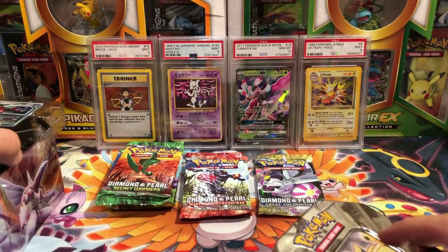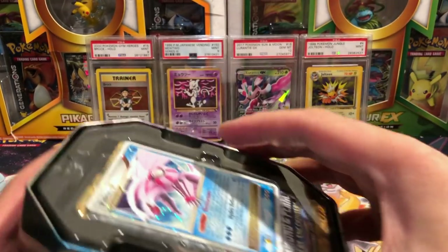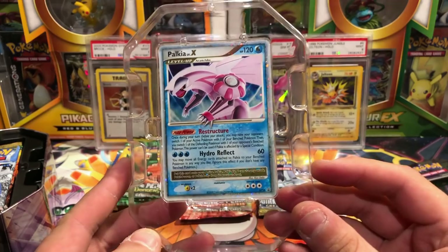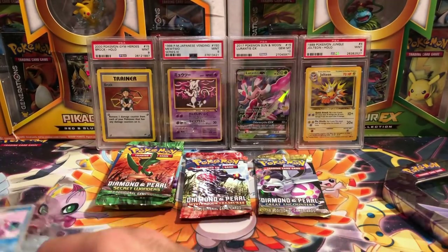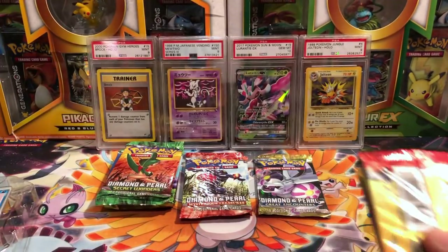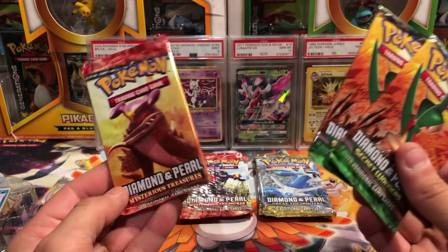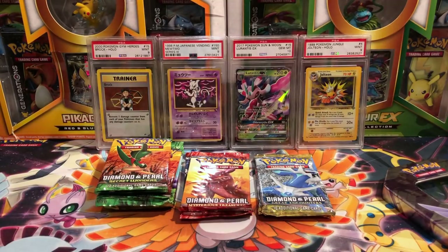The only thing I ask — everyone who appreciates this, anyone watching the pack openings — please comment down below, comment 'thank you' to let the sender know that you really appreciate them doing this, because this is so kind beyond words. Next up we have the Palkia Level X, Diamond Pearl promo 18. These three tins should all have the same packs inside. We have a Great Encounters, two packs of Secret Wonders, and a Mysterious Treasures. It's like we're making out with Secret Wonders — I don't think I've opened a Secret Wonders before.